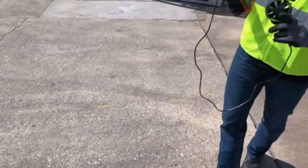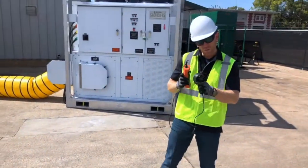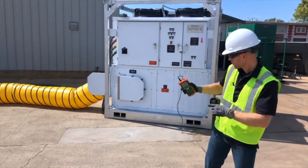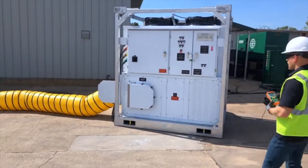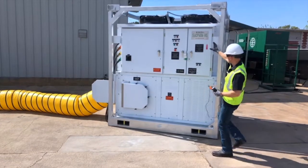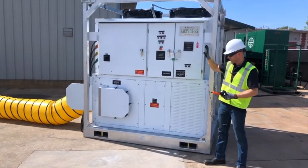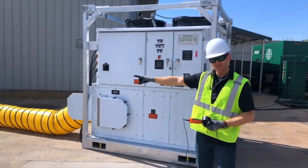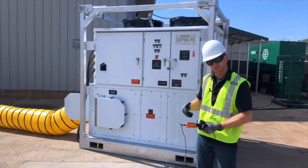Next, I need to set the area. We went through a little bit of the math on how to calculate our square footage. Here we've got an SACP40A-HS 40-ton industrial high-static air conditioner, and we've got a single 20-inch piece of round duct hooked up to it.